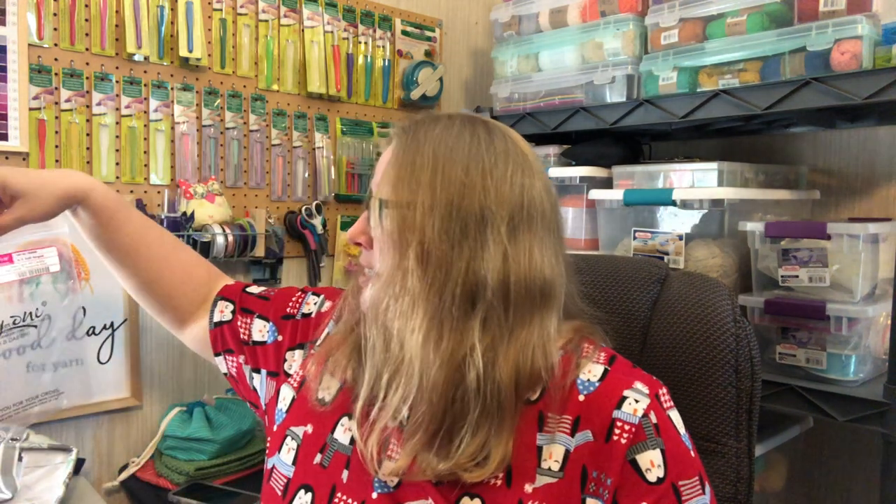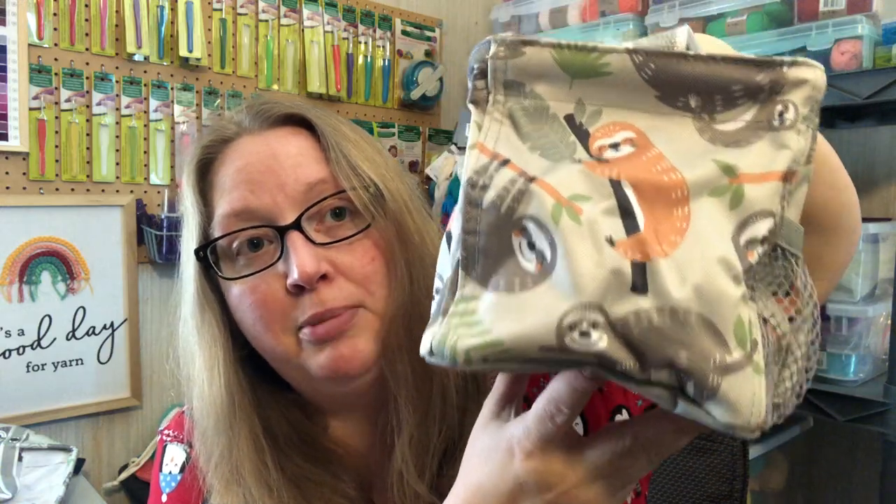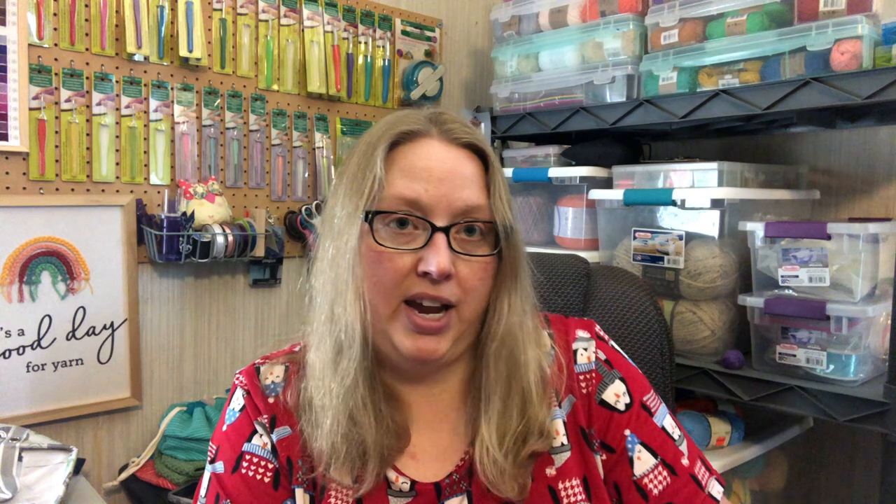The first one I got is called the Littles Carry-All Caddy, and it's in a sloth pattern — look how cute they are! You know, my spirit animal, so I had to get it. A cake of yarn fits down in there. It's not going to hold a cake perfectly, but I do use them to tote stuff around.